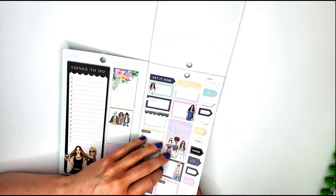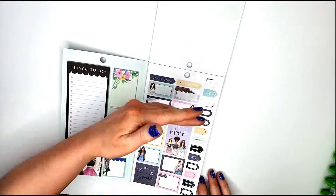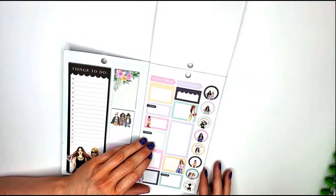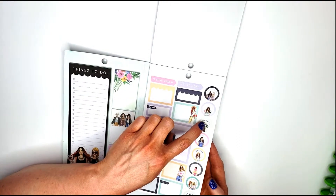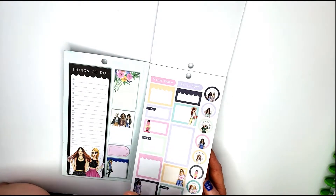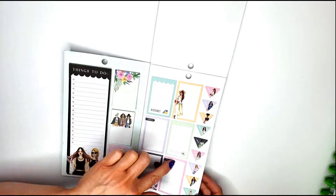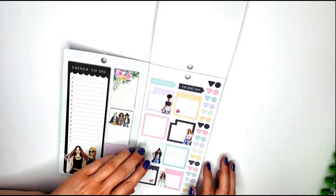Next we get to spring, which has a silver foil. There are all different sizes again and little side ones that say 'time to bloom.' The circle stickers say: together, Mother's Day, St. Patrick's Day, thankful, Easter, Valentine's Day, enjoy life, and be happy. The functional ones say: appointment, now, later, note. And the macaroons on the classic size boxes are so cute — then the monthly view boxes.